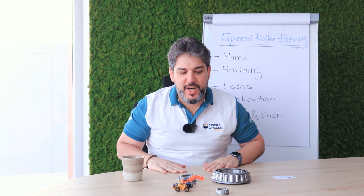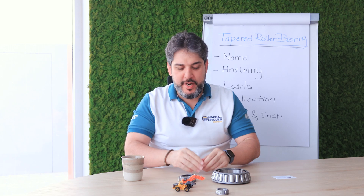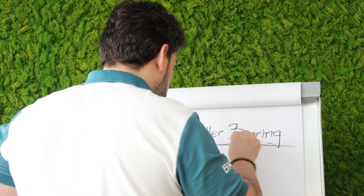Good morning, good afternoon, good evening, wherever you are. Today we're going to talk about the most common, the most versatile roller bearing. It is the tapered roller bearing.